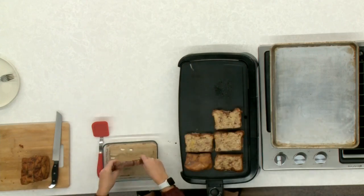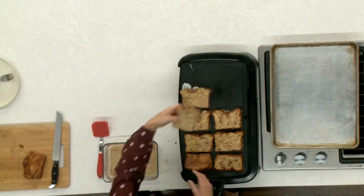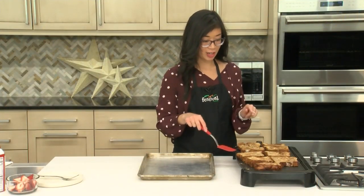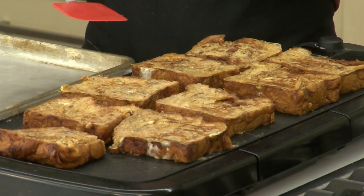We're going to let that cook for about two to three minutes per side, or until it is nice and golden brown. This looks good — it's a beautiful golden color. We're going to do step two now of the cooking process.